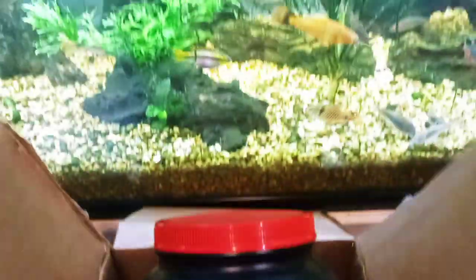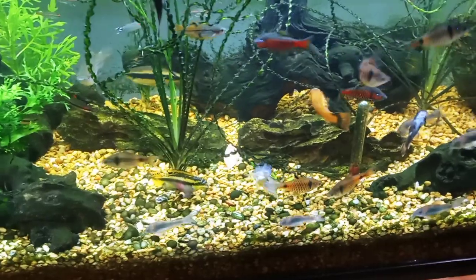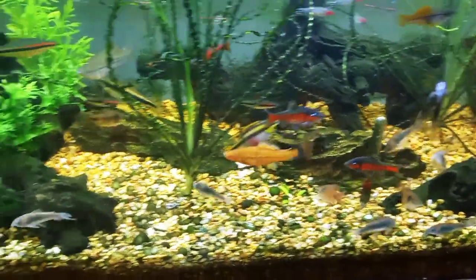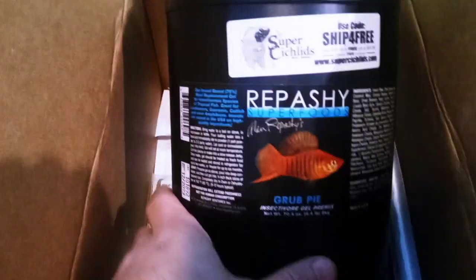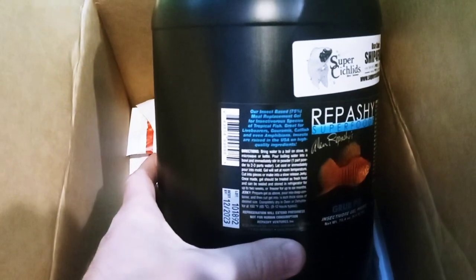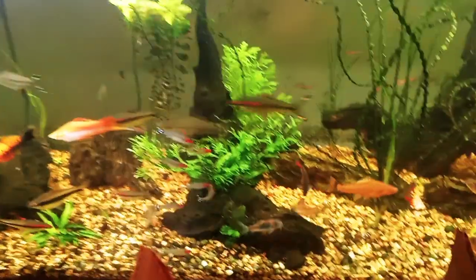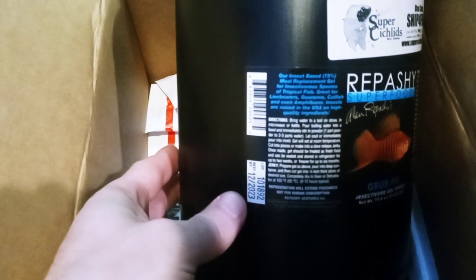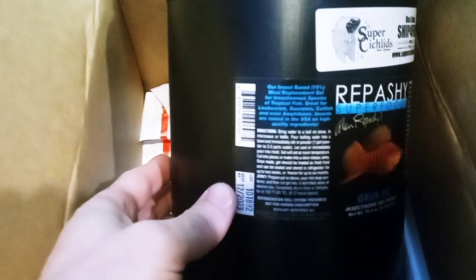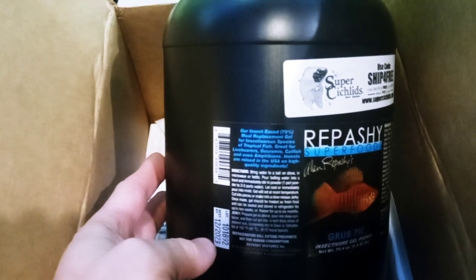Live bearers love it and I found that corydoras love it too. I have corydoras in different species across different tanks and they have been breeding — and who knows, maybe a lot more that I don't even see. Now that I have a lot more aquariums and a lot more fish, I should go through it sooner. It's taken me about two years to go through 4.4 pounds, but this time I have half the time.